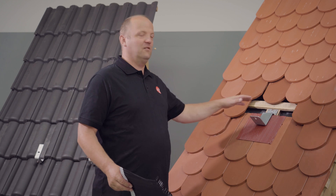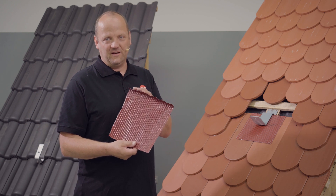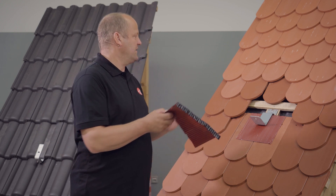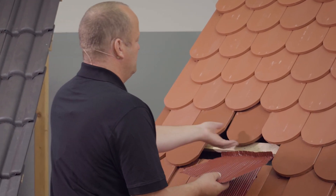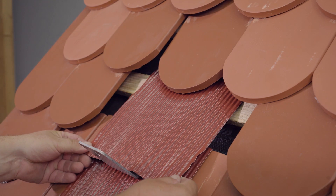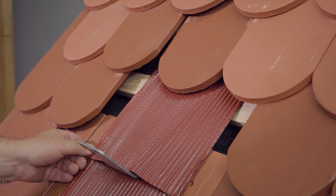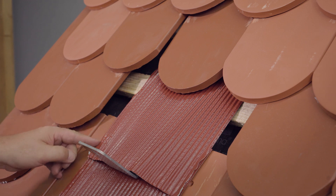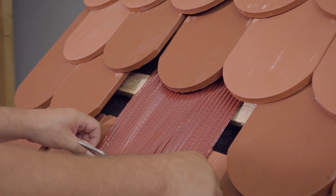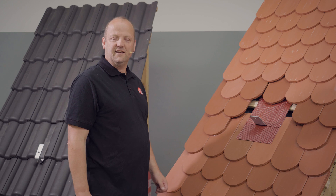As the next step, after installing the lower sheet metal replacement tile and the roof hook, we now install the upper sheet metal replacement tile that has already been prepared. We also remove the butyl backing film here and push it up. Place it precisely at the roof hook — you can use it as a stop. It is important that we place the upper metal replacement tile exactly above the lower metal replacement tile. We press it on firmly, and so we have installed the upper sheet metal replacement tile and can now get back to the tile roofing.